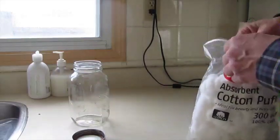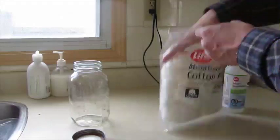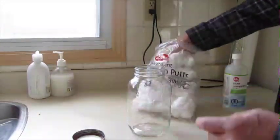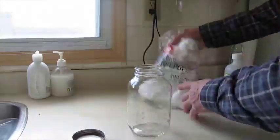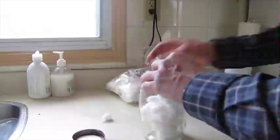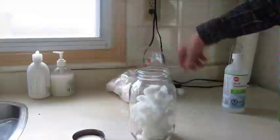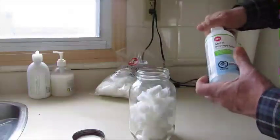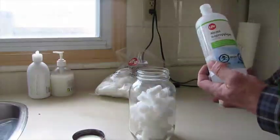I have a friend of mine who bears a striking resemblance to the cartoon character. So I take a handful of cotton balls — 100% cotton. Take a handful, stuff them in there. Then take 99% isopropyl alcohol, so just rubbing alcohol, and we dump that in there.